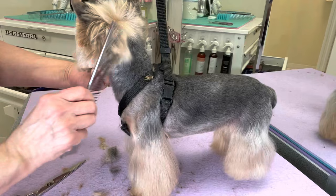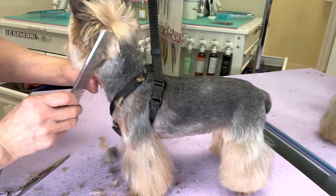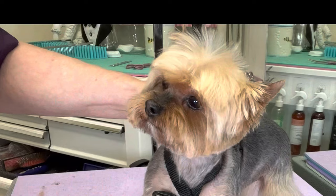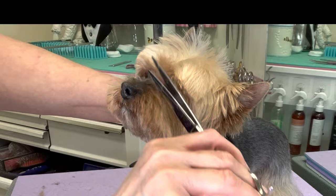Trim this hair behind the ears. Now just tidy up all the edges, and you will be finished.